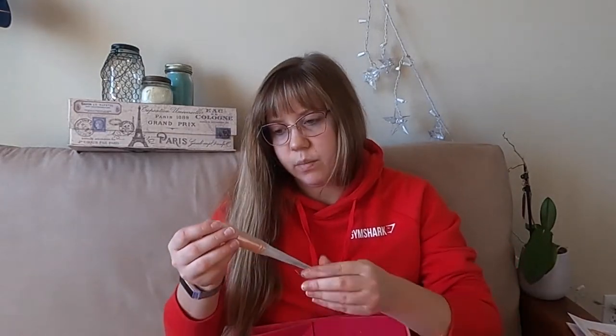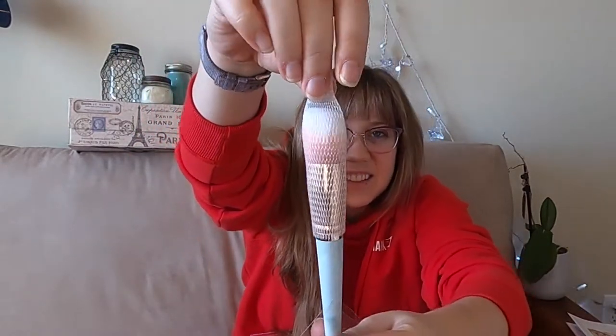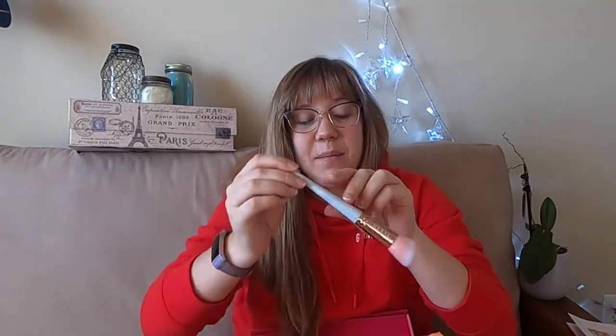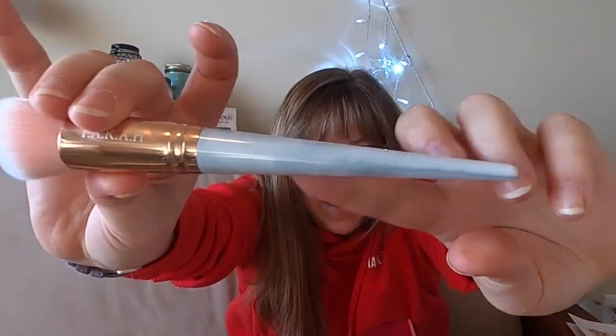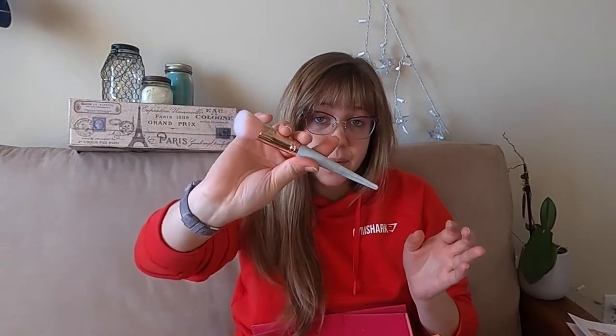Next it looks like I've got a brush — a Farrah brush. It matches the bag with the pink and the marbled look to it. It's nice and soft and it looks like a blush or highlighter brush. That feels very nice.